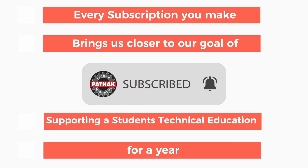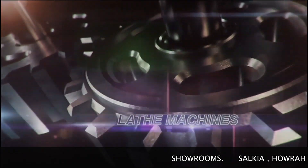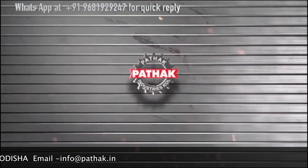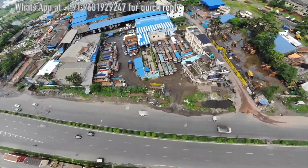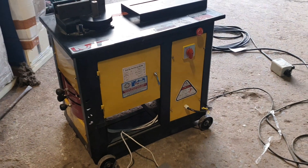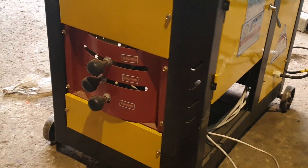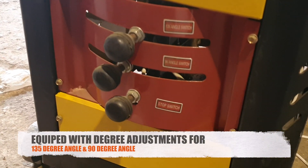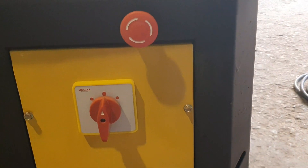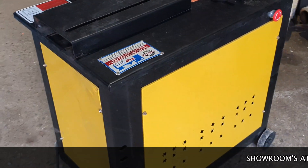Click on the subscribe icon to get the latest machine tool videos, and please hit the bell button to get the latest notifications.